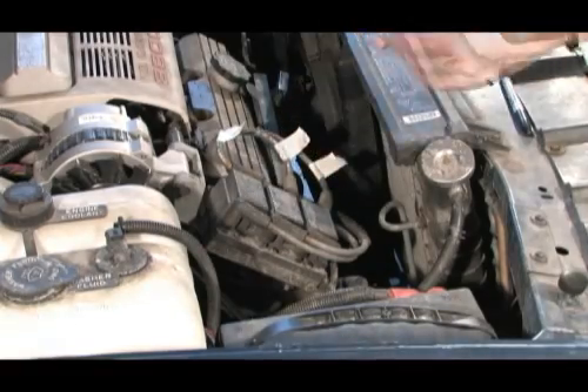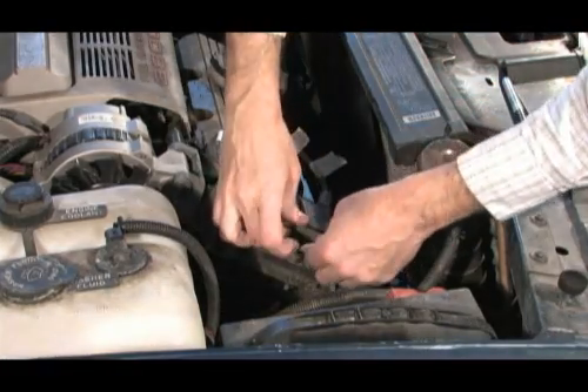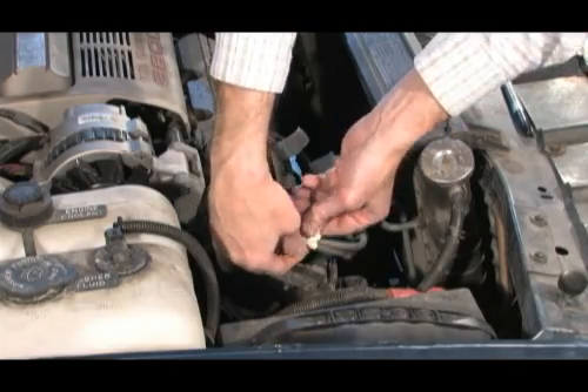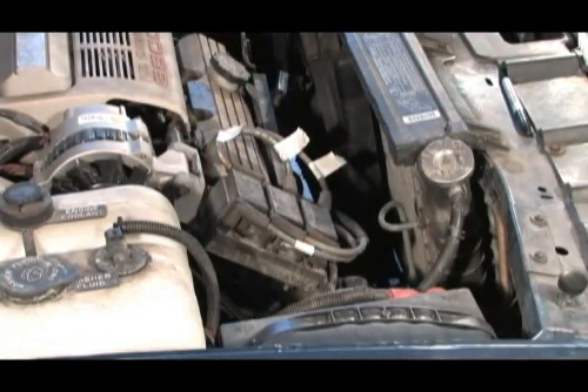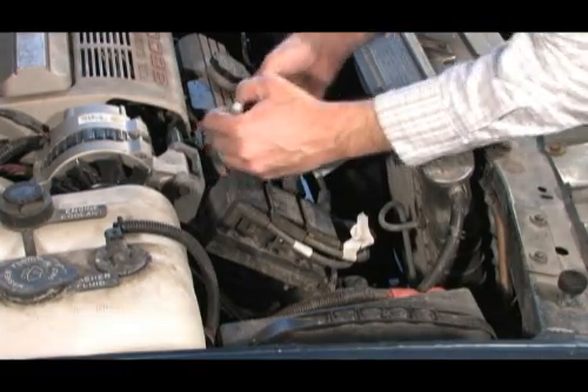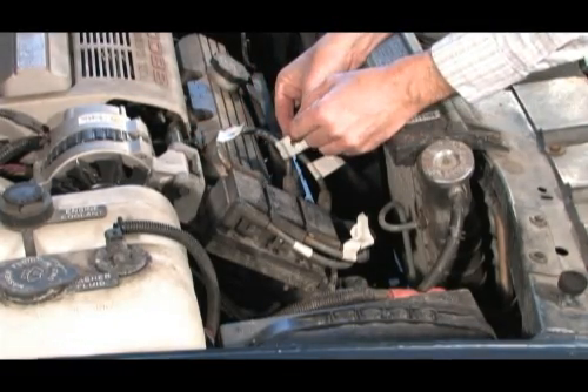A likely suspect of this type of complaint in an ignition system is the ignition coil — that was our first check. To ensure the wires are installed back in the correct position on the coil, it is a good idea to mark the wire location before removing them.